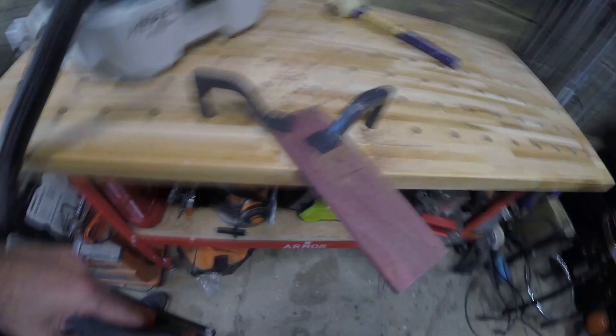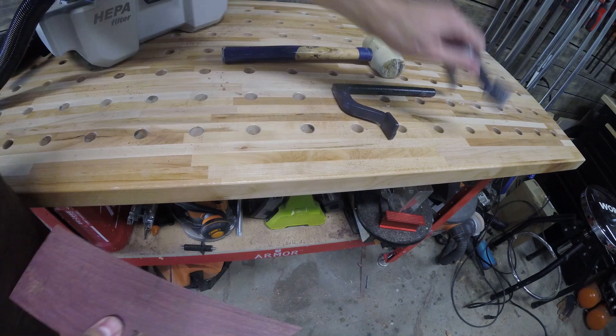For the first knife I used a scroll saw — it was a terrible idea. I absolutely recommend using a jigsaw. It was much easier and this blade cuts much easier for this, so don't waste your time.